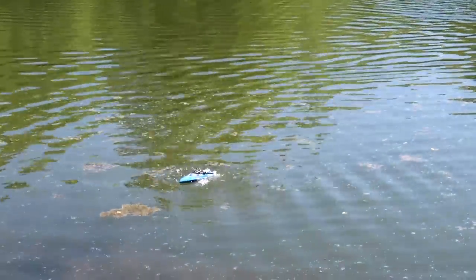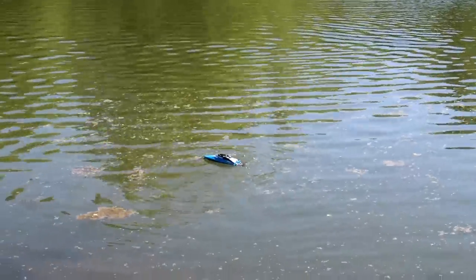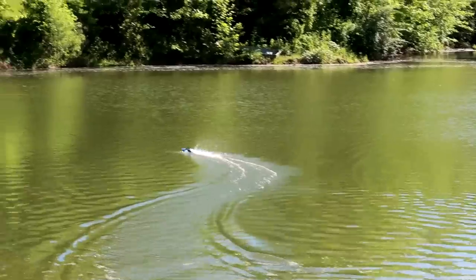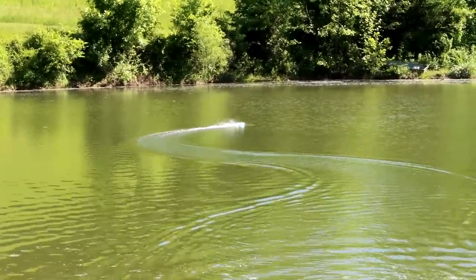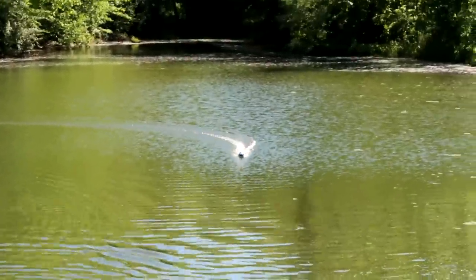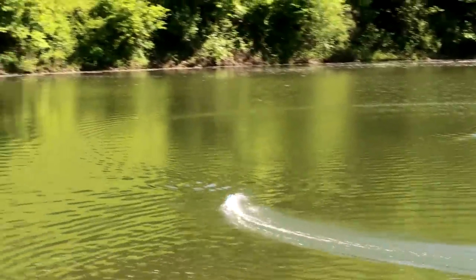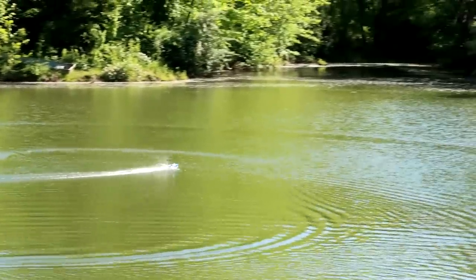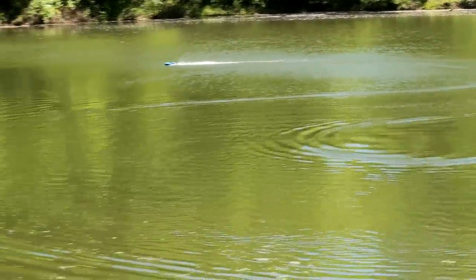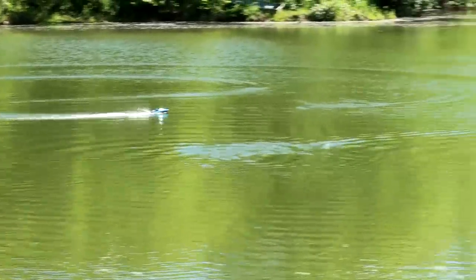Do you think those bluegill are the hatched bluegill just chilling and growing, or do you think those are the parents? They're pretty small — probably hatched. The last time we were here it looked like maybe eggs. Who out there is a fisherman also into the RC hobby? Abby and I were into fishing before we got into RC. We used to buy our fishing license every year and go out and catch fish. RC is kind of more fun — don't tell the fishing guys that. Fishing is fun, but RC is better.